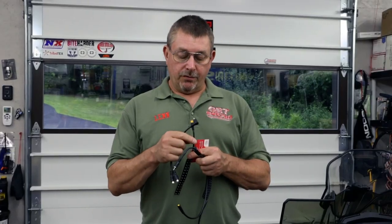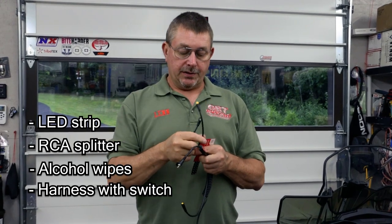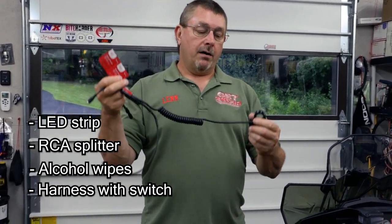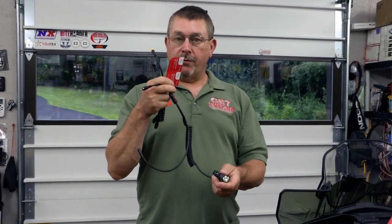Hi, I'm Len from LJE Products and thank you for purchasing the Trail Courtesy Light. In this video, we're going to show you how to install it on just about any sled. We're going to be using a Polaris Assault, a 2021 model. In the kit, you should have got an LED strip, a splitter with a male RCA and two female RCAs, some alcohol wipes, and a handlebar mounted switch and harness.